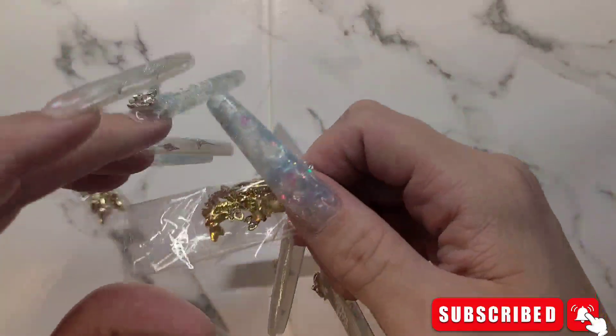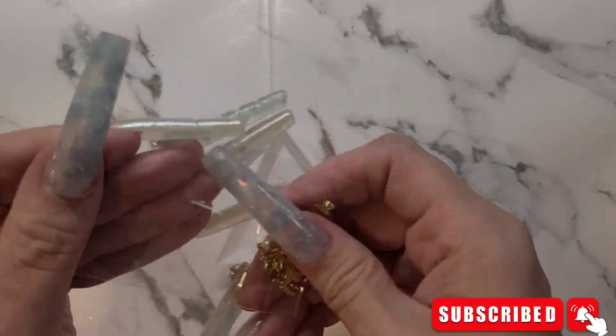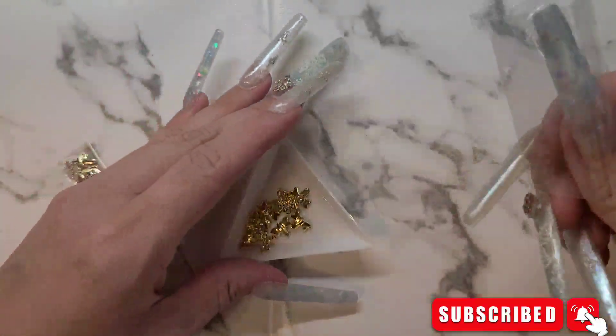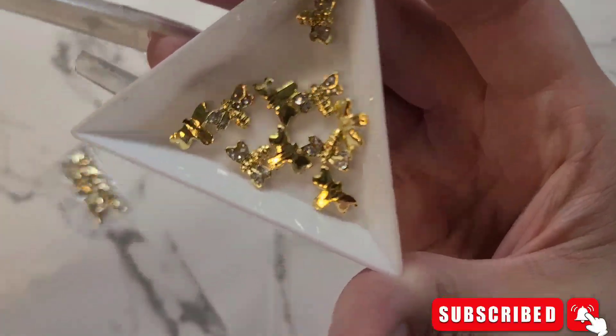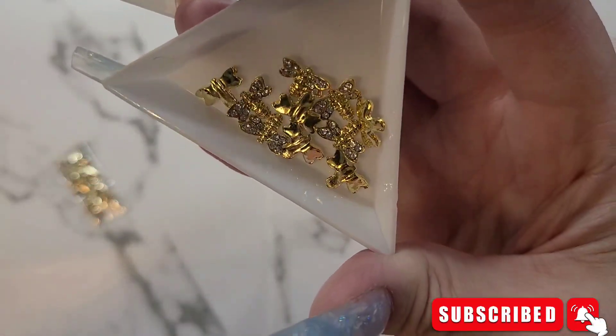These bees kind of give me Gucci vibes, so I got these for when I do some Gucci nails. You know me and Gucci. Don't they have a little Gucci vibe? I feel like they do.